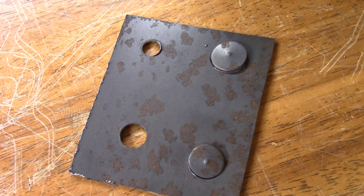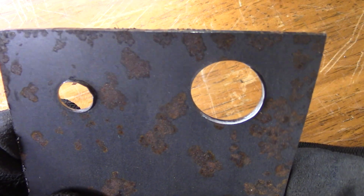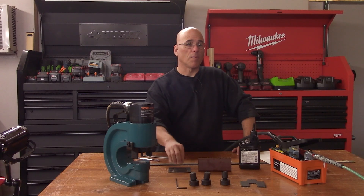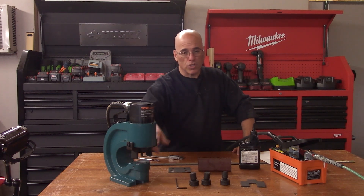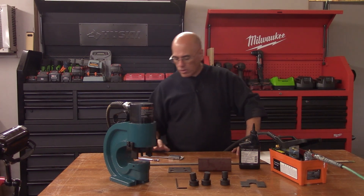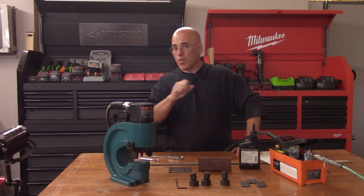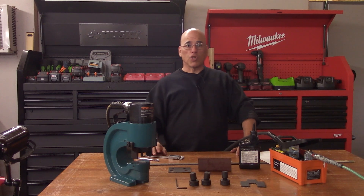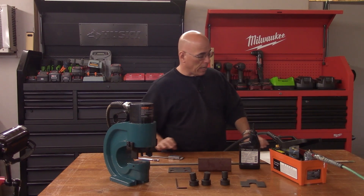I tried the four dies on different thicknesses — these are incredibly thin pieces of metal, but it can do way more than that. The rule is: do not try to cut a hole on a piece of metal that is thicker than the diameter of the punch. So for a quarter-inch punch, do not make a hole on metal thicker than a quarter inch. Overall, I'm super satisfied with the equipment, and I have a few projects in mind — those will come in a different video.